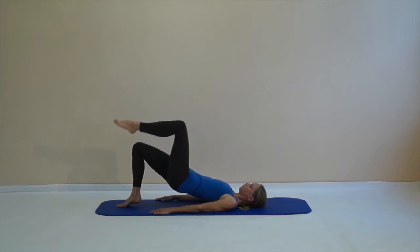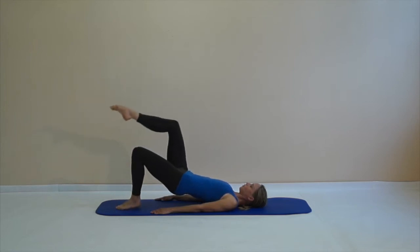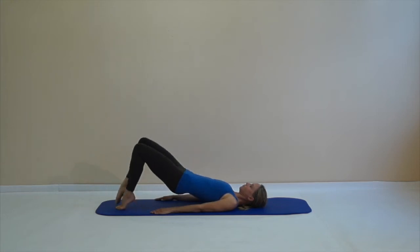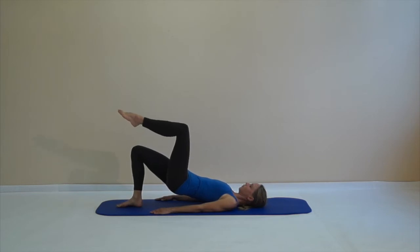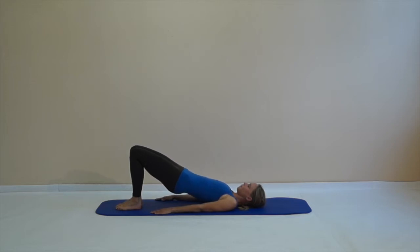Stay there, feel your body stable. Lift up on your toes to change the legs. Lift one leg up, keep your pelvis very stable, use your deep pelvic muscles to hold that pelvis solid, and your foot is supporting the movement. Give your hip joints a good stretch and from there slowly roll back down, using the movement to relax your lower back. Get your pelvis back to neutral and breathe in and out before we continue.